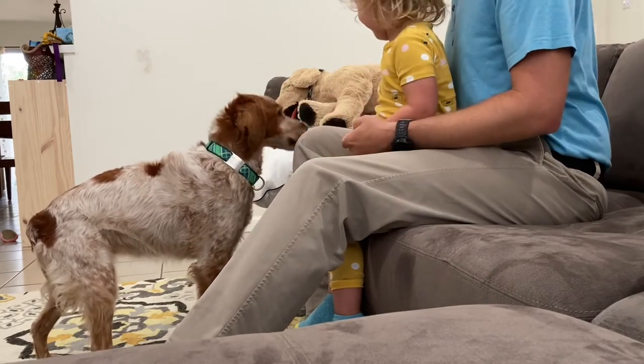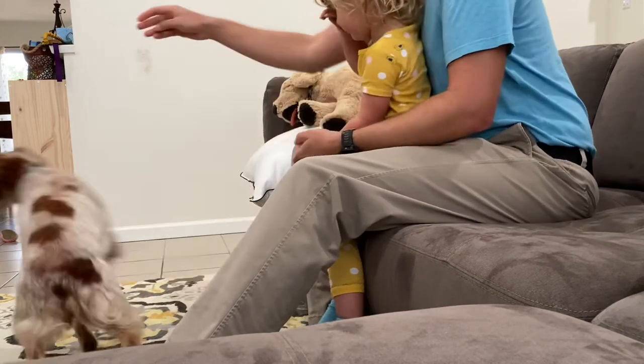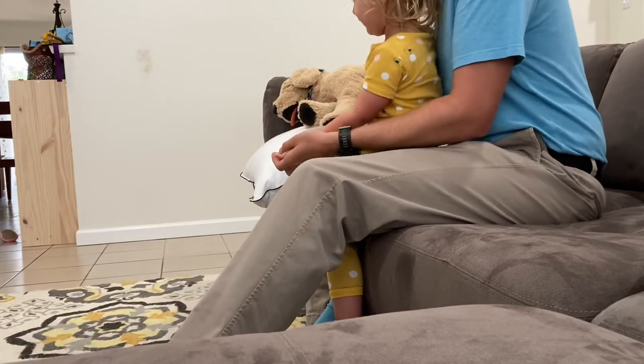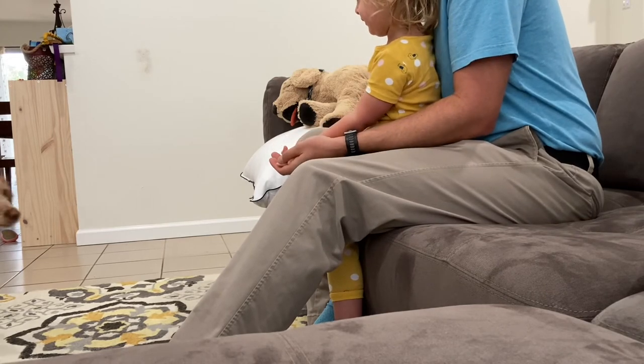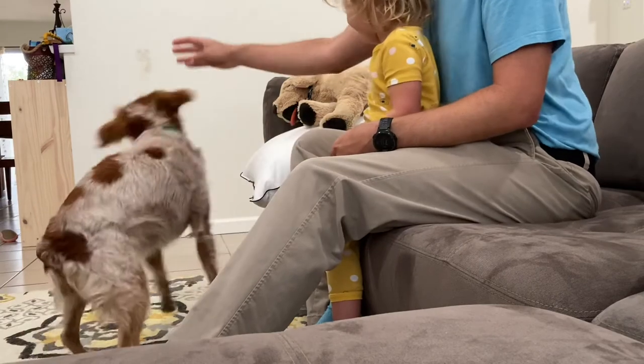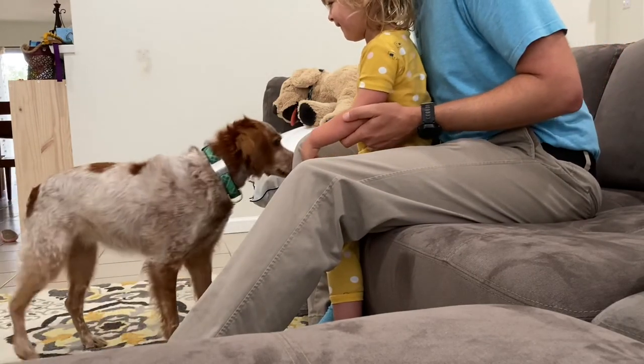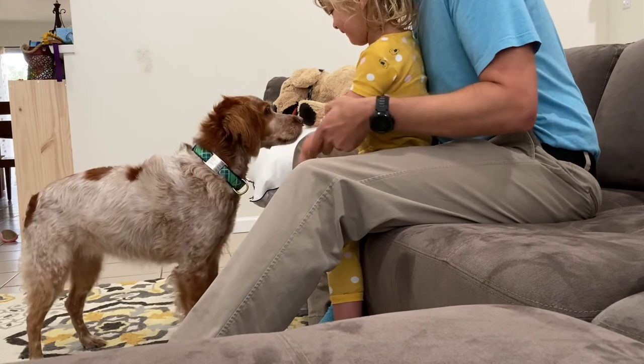Yes. Nice job. Yes. Okay, ready for her? Put your hand out for her. Yes. Nice job. Want to try without me? Put your hand under her chin. Put your hand under her chin — put it out.